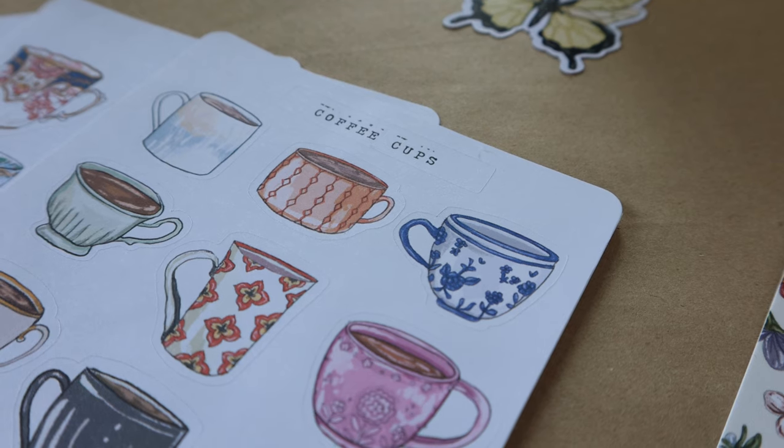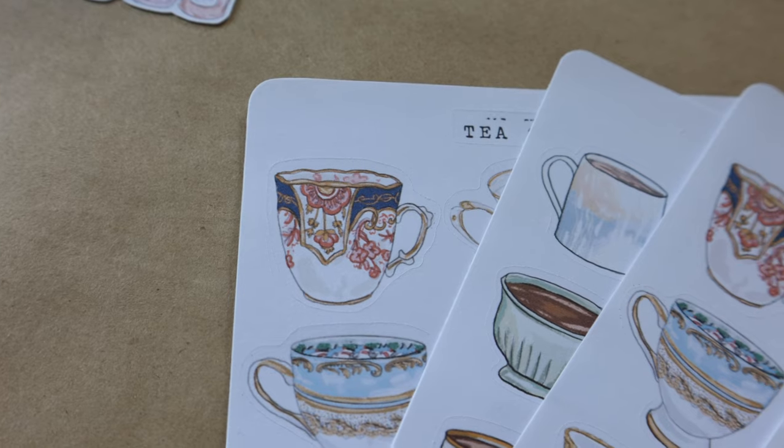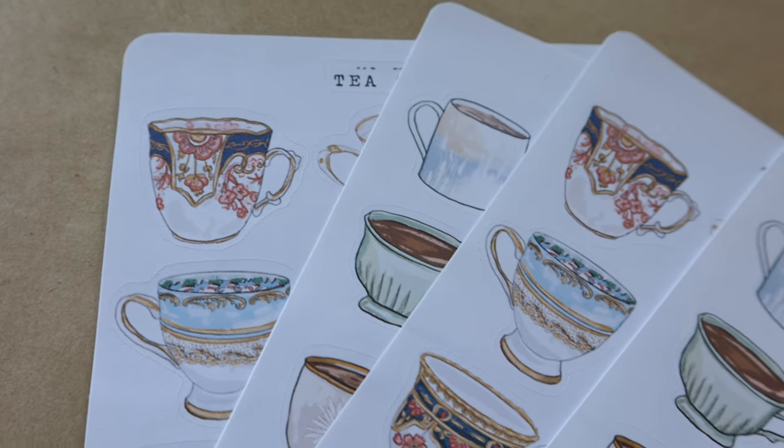I think these stickers will be really cool incorporated into a journal theme, and I can't wait to use them in my bullet journal in the future.